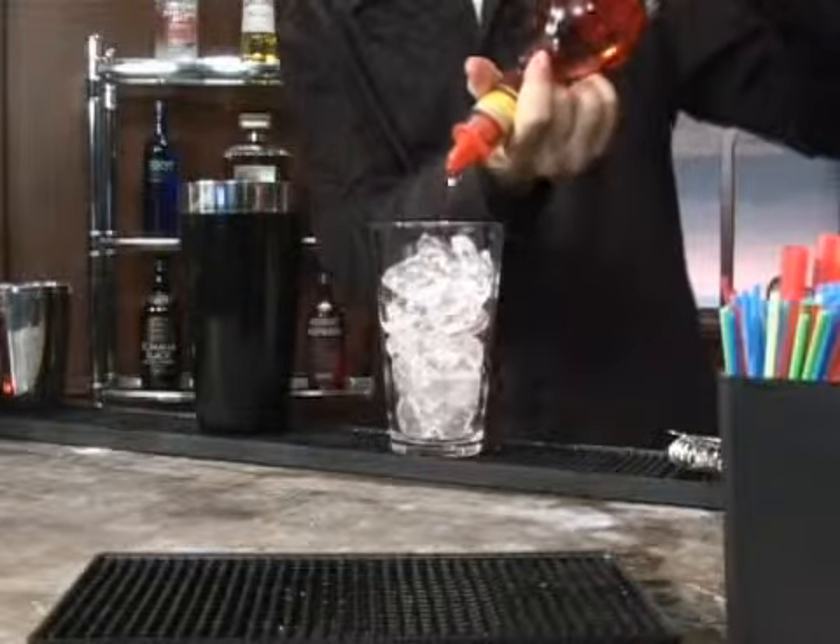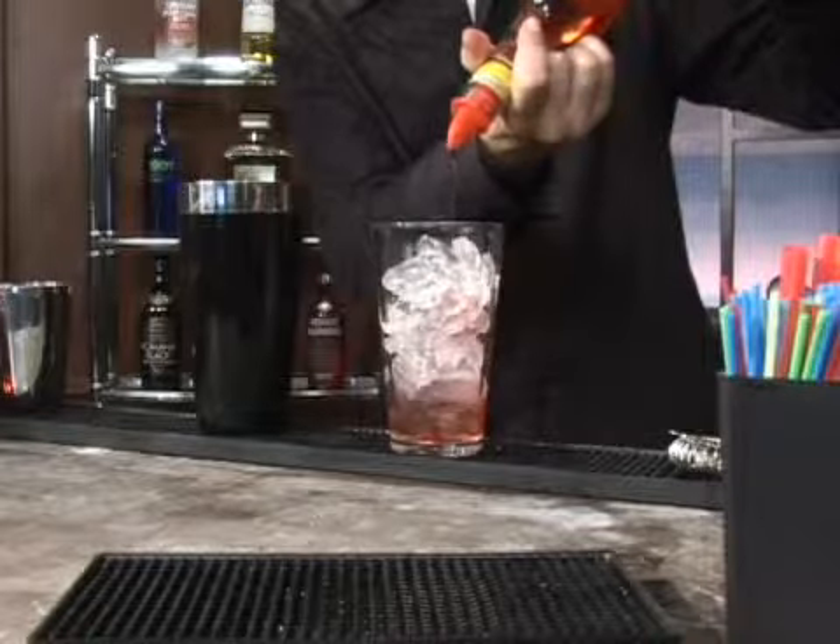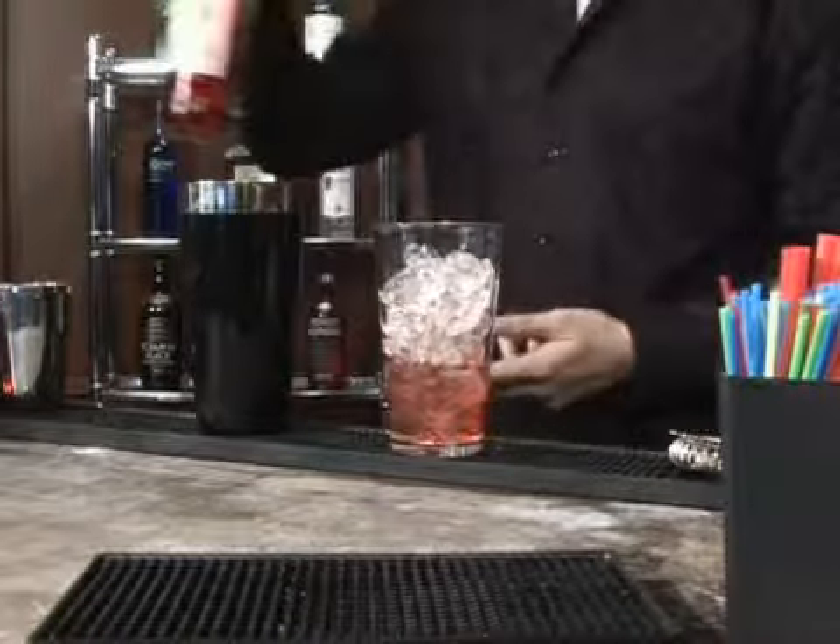So you're going to pour an ounce to an ounce and a half — one, two, three, four, five, and six — into your glass.